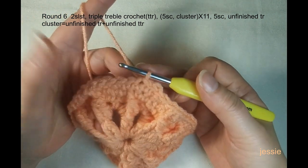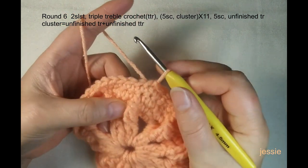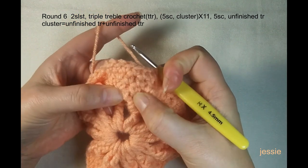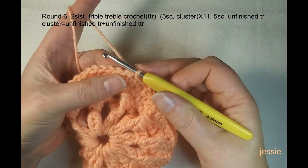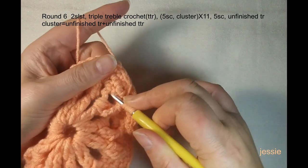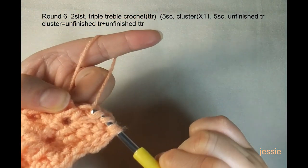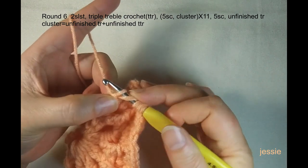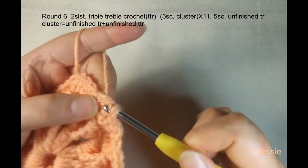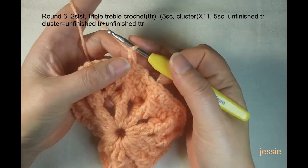In this stitch we need to do triple triple crochet. We use this single crochet post on the left side — always use the left side. Yarn over four times: one, two, three, four. Use this single crochet post — we have six loops. Yarn over and pull through two loops, doing this five times: one, two, three, four, five. We finish one triple triple crochet.